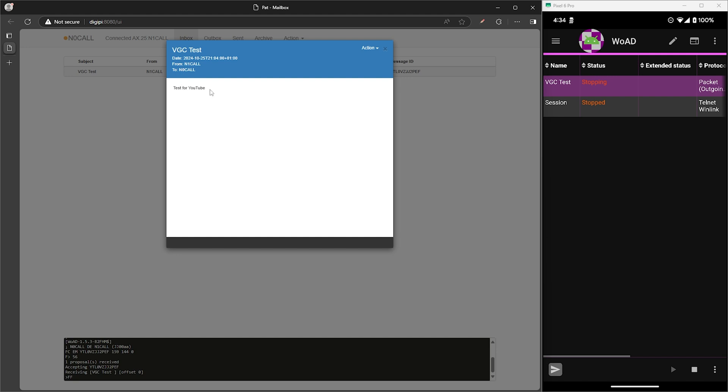So there you have it — Winlink is now working with WOAD. I also tested this with Radio Mail and that one isn't working yet, but I'm sure it won't be long before that one works as well.